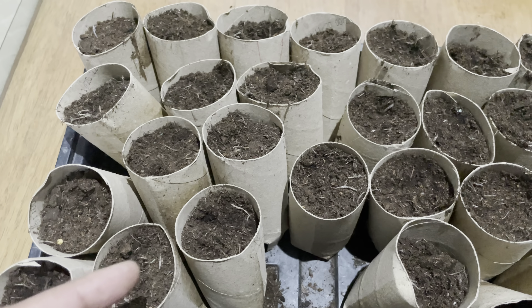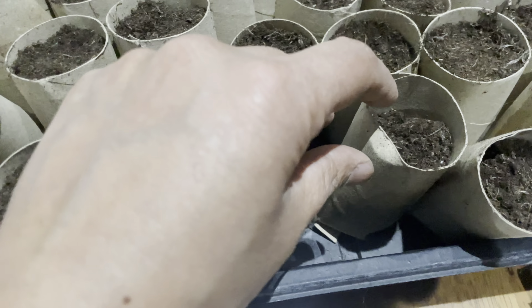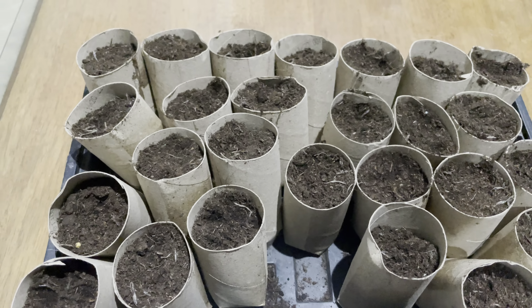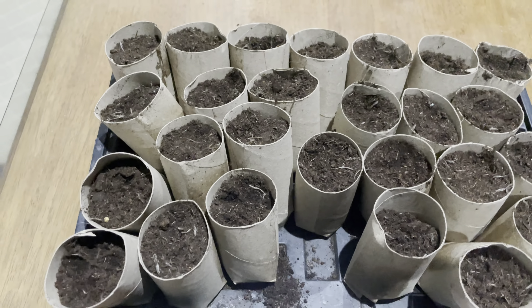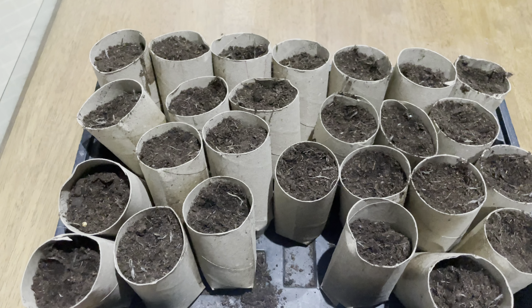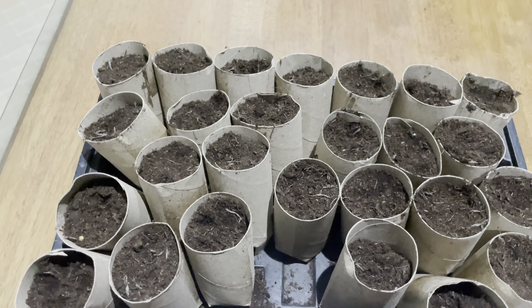I'm getting ready to sow my beans and as you can see I've made pots out of toilet rolls. It's fairly intact. I'm using toilet rolls for the first time and I'm confident this is going to work. Watch till the end because I'm going to tell you why I'm using toilet rolls, how I made these and the theory behind it all.